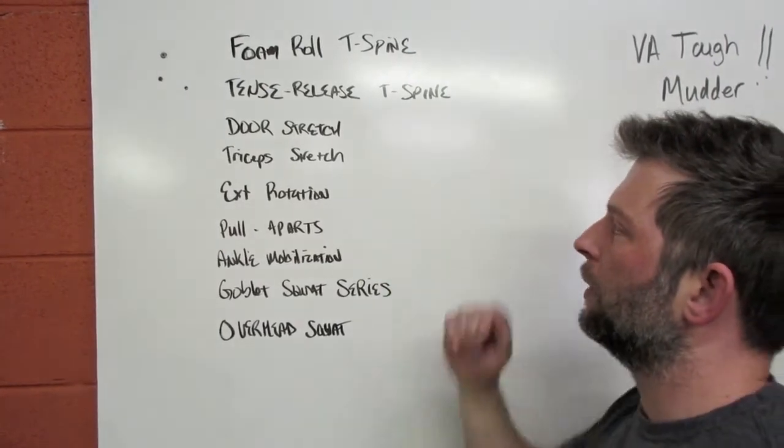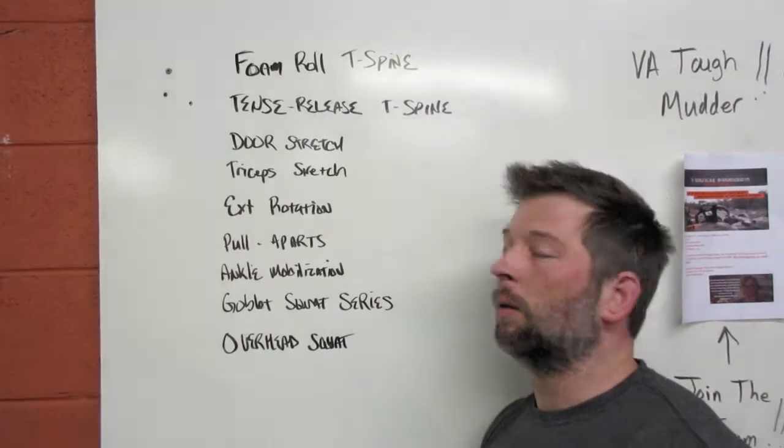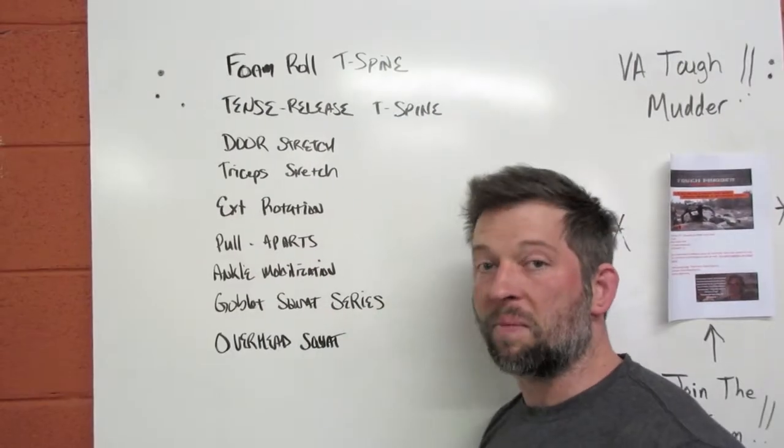Then we'll superset our door stretch and our tricep stretch back and forth, doing multiple rotations of each. That'll take about three minutes.